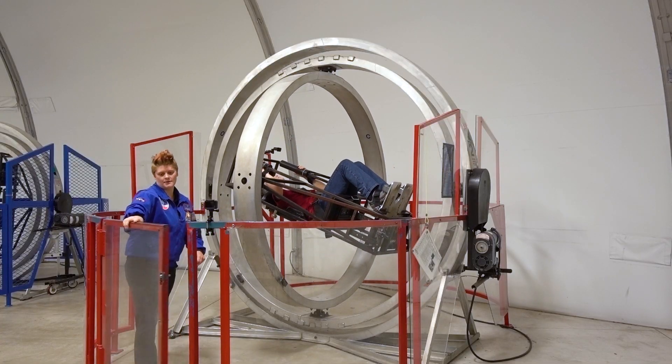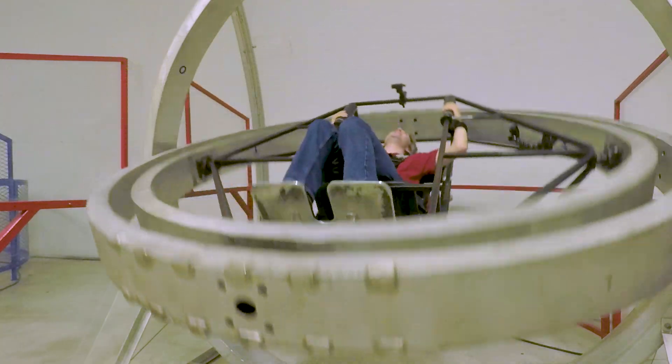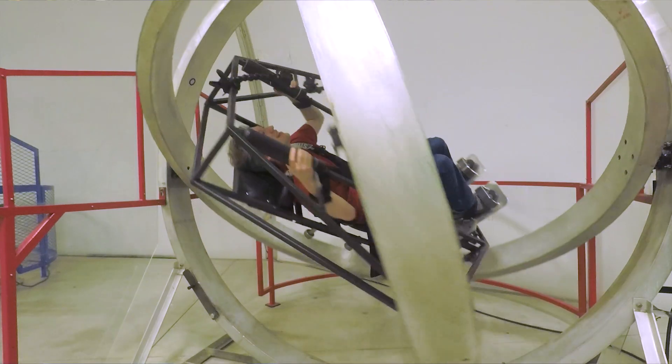When you come to Space Camp, you typically ride the MAT for no longer than 45 seconds. The MAT spins on three different axes and three different rings. The outer ring is locked, the center ring is powered by a motor, the inner ring is free spinning, and then inside that is a chair that is also spinning on a different axis.